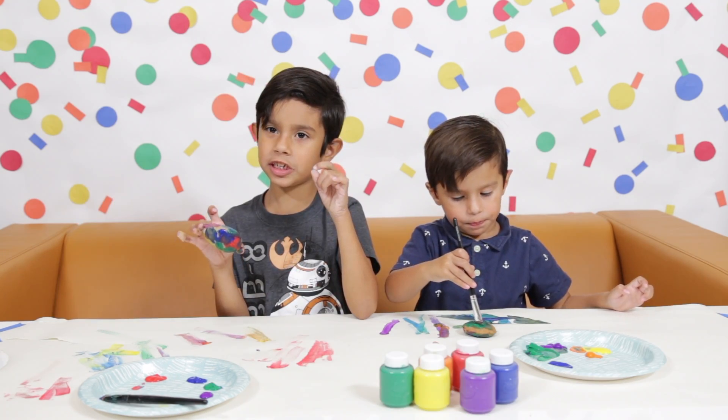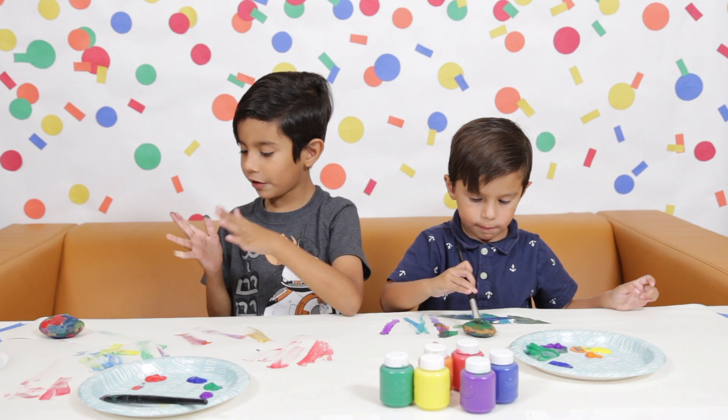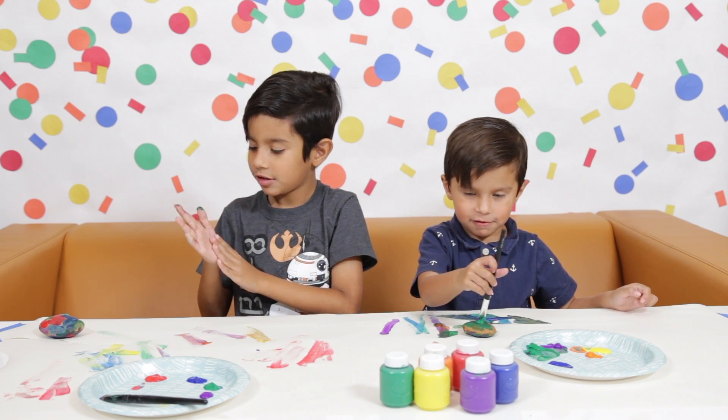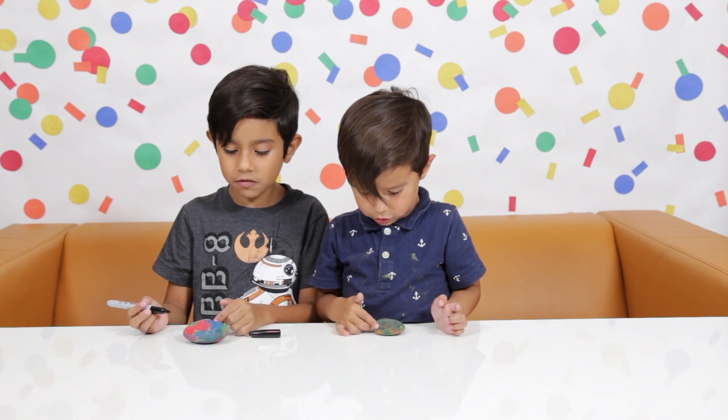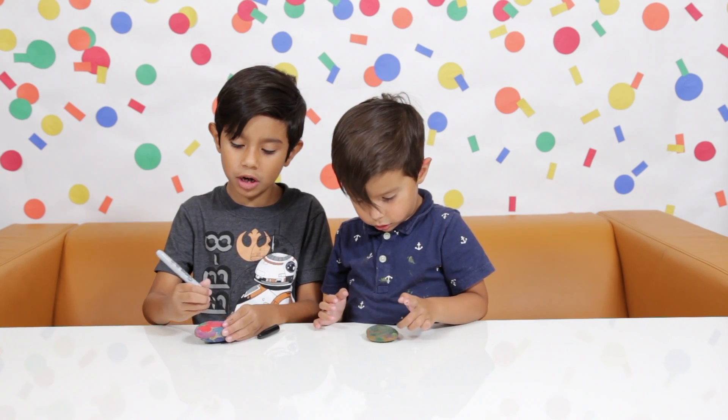Now that we've finished coloring it, let's set it to the side and wait for it to dry. Okay, I'm going to clean my hands really quick. Now that the rocks have dried, we're going to write 'You Rock.'